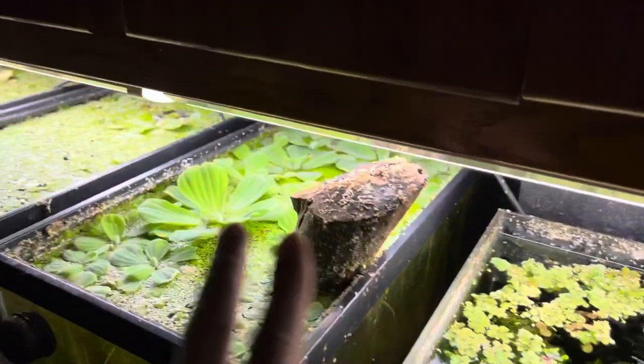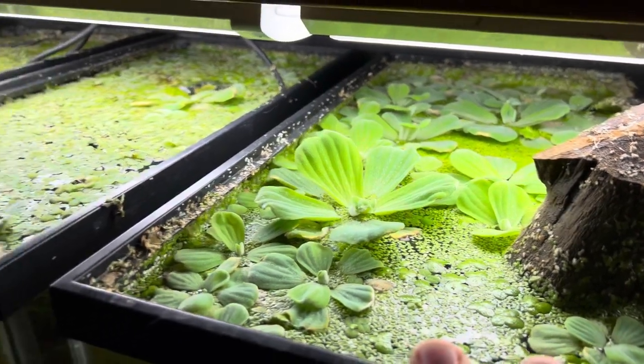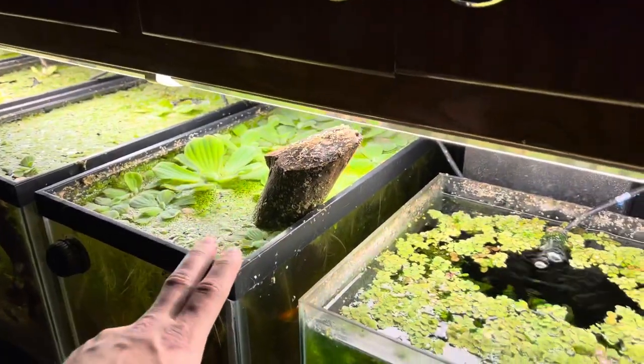Same with water lettuce, frogbit — they love stagnant waters. As you can see none of this water is moving, and if you're going to be using a hang-on-the-back filter it's not going to work.